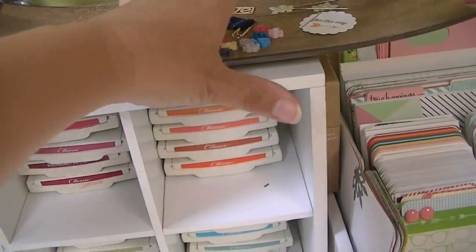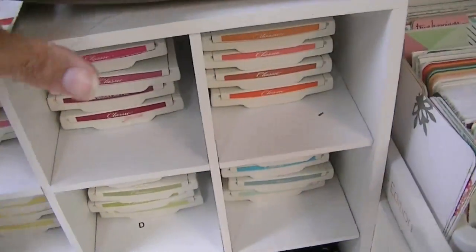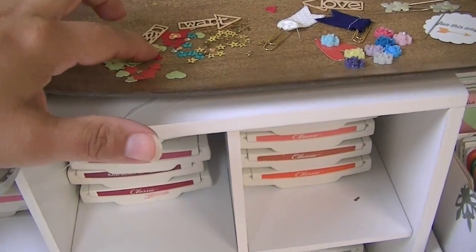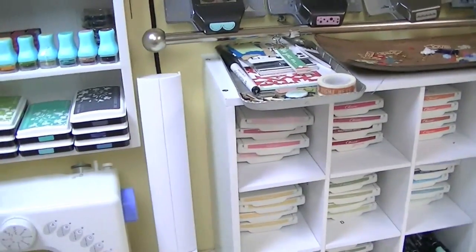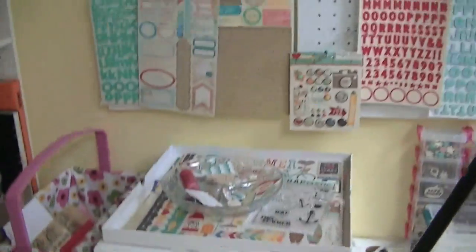I have these pins that I want to use and that sort of thing. I also keep some punched hearts right here because I use a lot of punched hearts, so whenever this runs low I'll just punch a bunch more. That's my Project Life kind of work area.